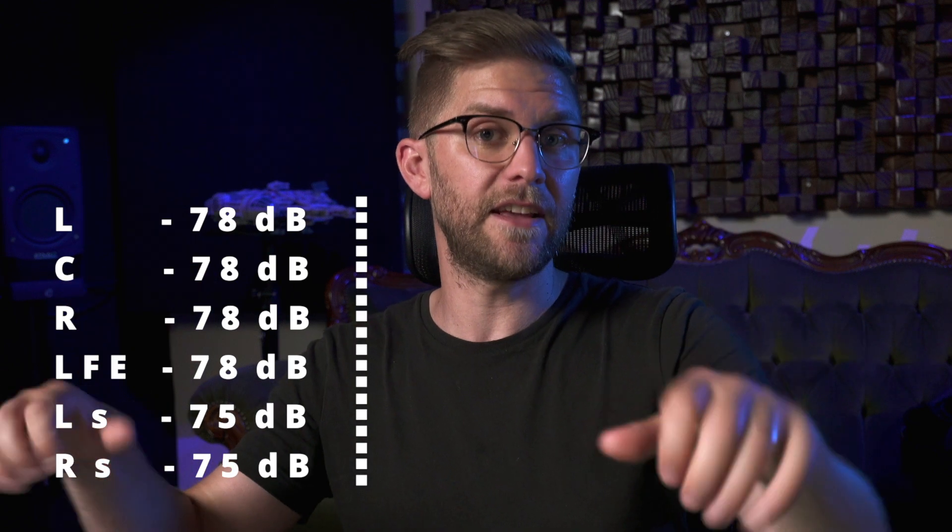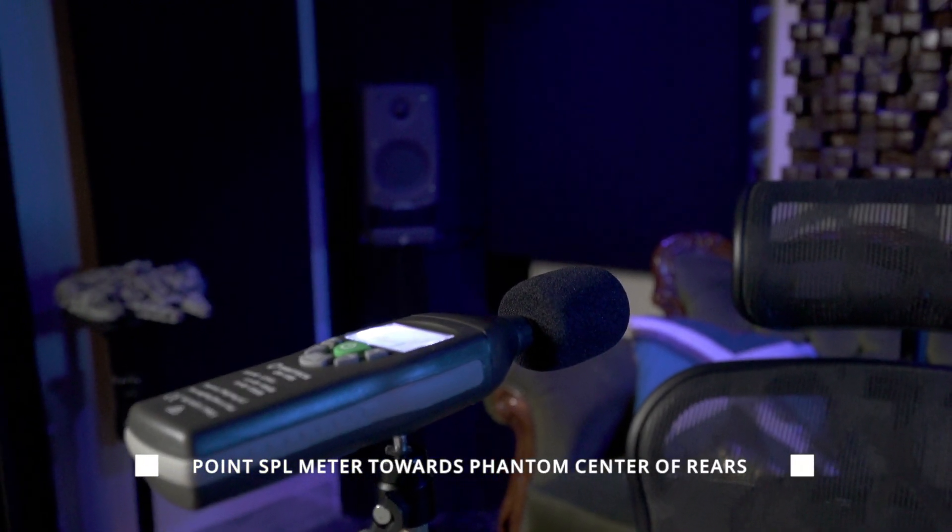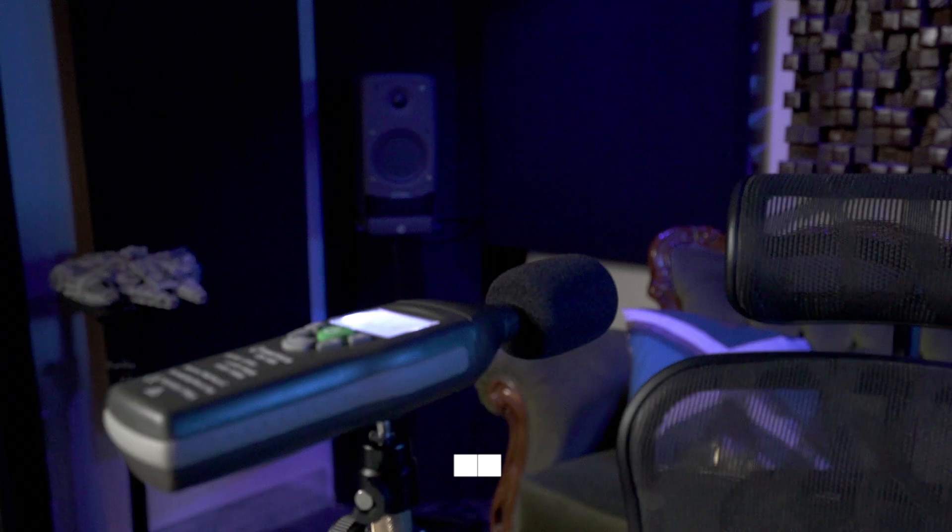Your rear speakers need to be 3 dB lower than the front three speakers. So if we have 78 here, you need 75 at the back. That's because most theaters are calibrated that way, but also you tend to mix your rears a little more humbly, and I think by having it lower it means you can push sounds into it a bit more. Also, most home theaters — people don't have their rear speakers set up very well — so it makes sure that you're going to hear that content in your rear speakers.